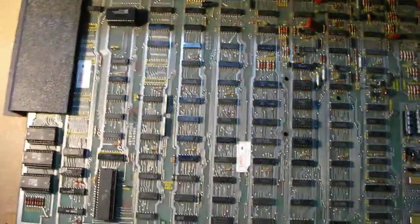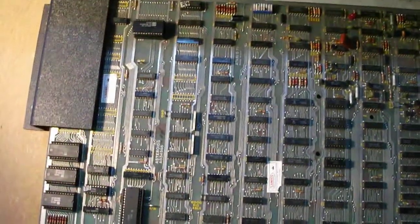All right guys, last time I was in a real short video. In this video I'm just going to show you the insides of this Atari Asteroids game here, and some in-depth coverage of what I've done.